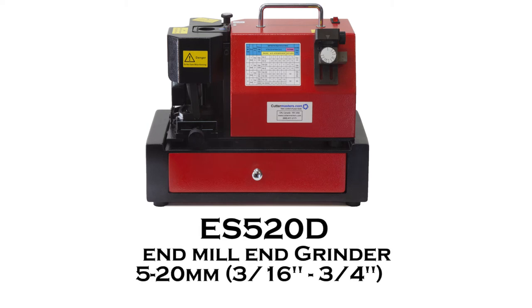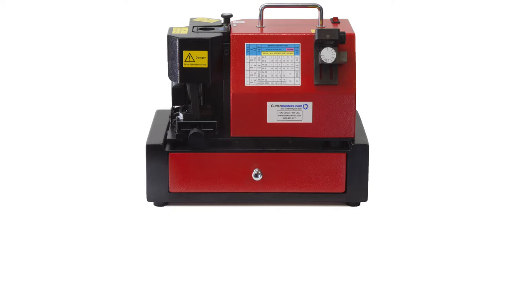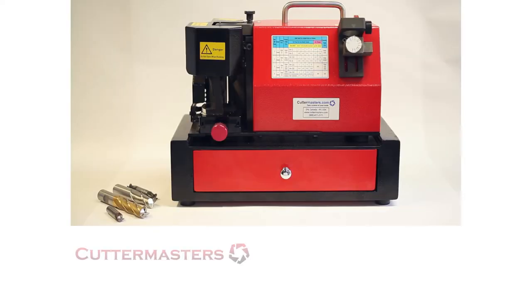Good day everybody. This is Jeff Toysson at Cutter Masters. We're going to show you our lineup of machines for this year. These machines are designed to be used by machinists on the shop floor for sharpening and cutting tools. Here at Cutter Masters we specialize in tool grinders.